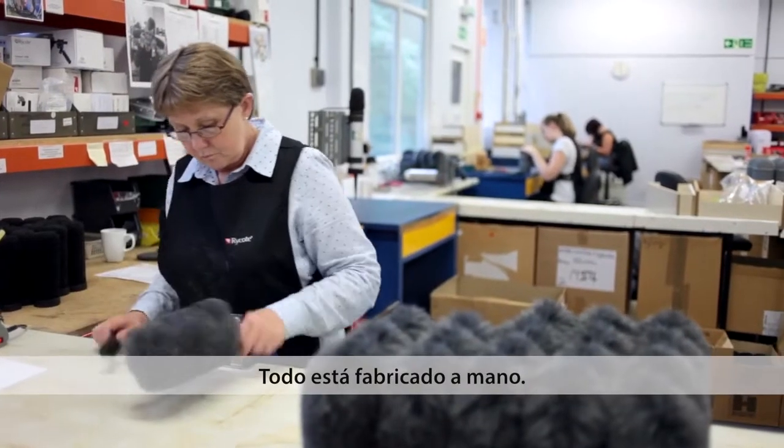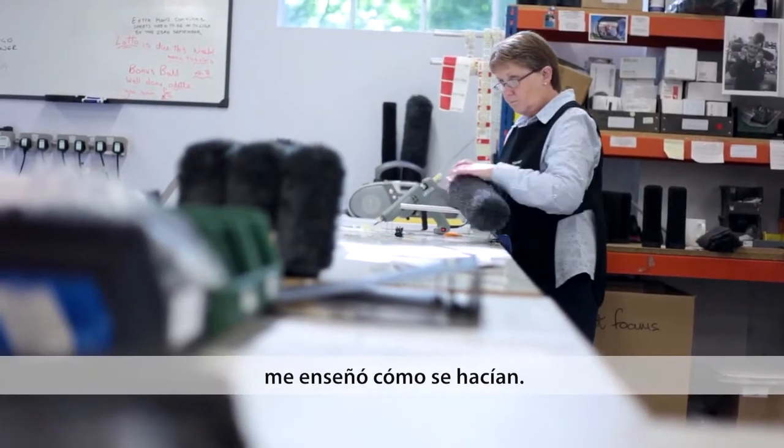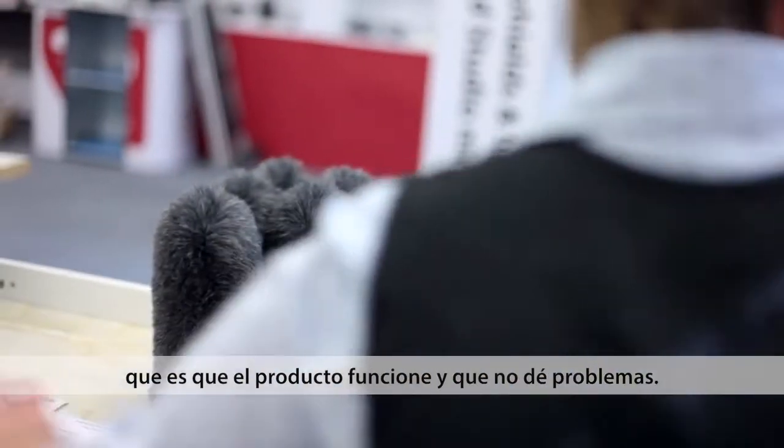It's all handmade. I was taught 17 years ago by the same lady that's still making them now how to make them. The people who are making it understand how important it is that the product works, doesn't fail.